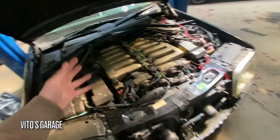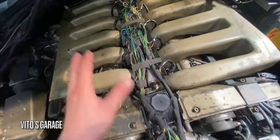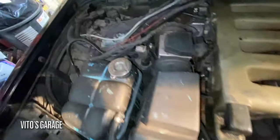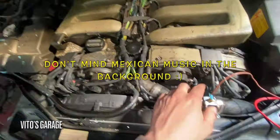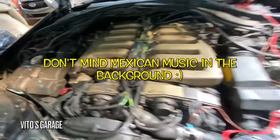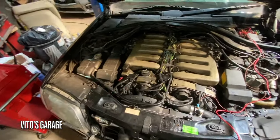So the first thing we have to do is deal with all these wires. My friend actually rewired all this — the wiring harness was junk. He rewired all the wires and rebuilt it. So now we just have to make everything nice and put everything back together. This machine is slowly getting back together.